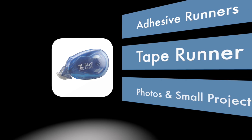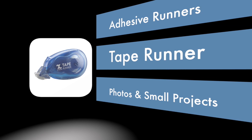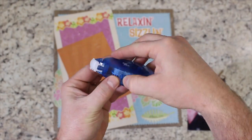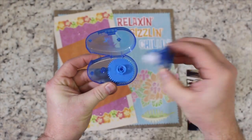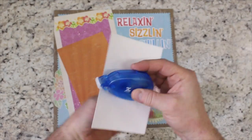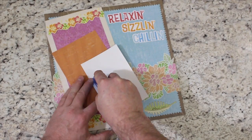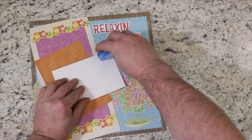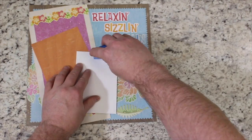The Zyron tape runner is great for applying a narrow strip of adhesive to die cuts, paper, photos, and more. The dot matrix pattern avoids stringing of adhesive. The dispenser includes 40 feet of adhesive, and the Zyron tape runner works with refillable cartridges, giving you the ability to buy replacements.